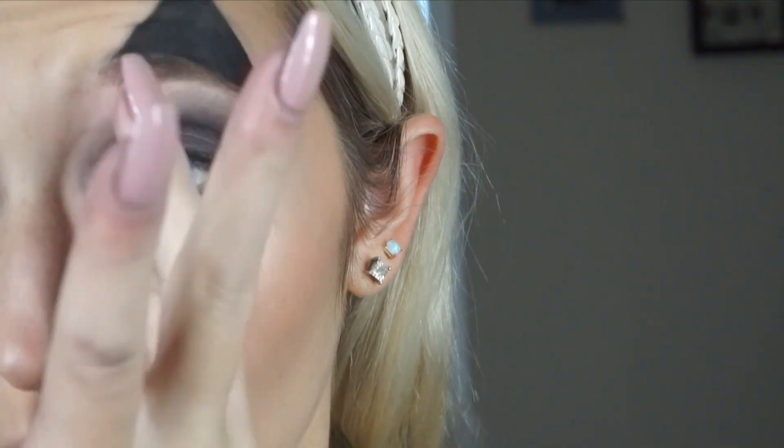I'm packing in the red into the inner corner of my eye, so it's just like a little bit of a highlight and it looks more dramatic.